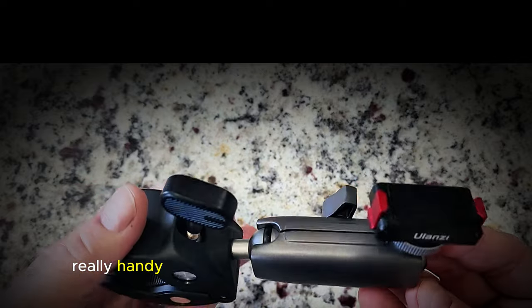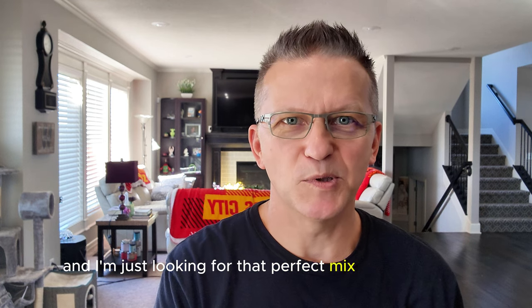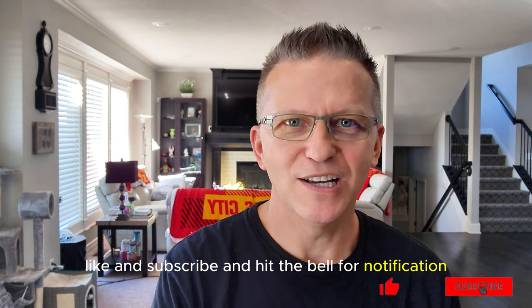Really handy and very well made. Not very expensive. For today's ride I'm going to be using stereo and I'm just looking for that perfect mix between voice and engine sound. If you like the video, like and subscribe and hit the bell for notifications. Let's go for a ride.